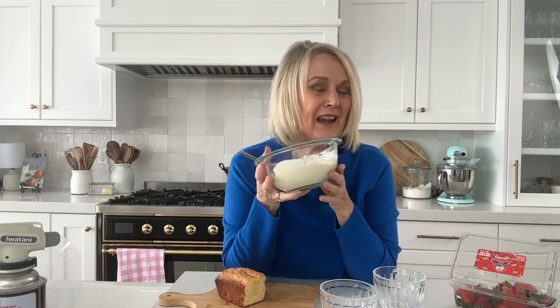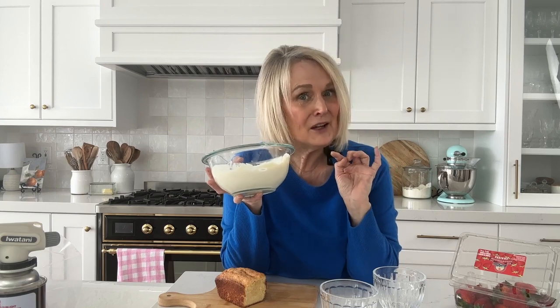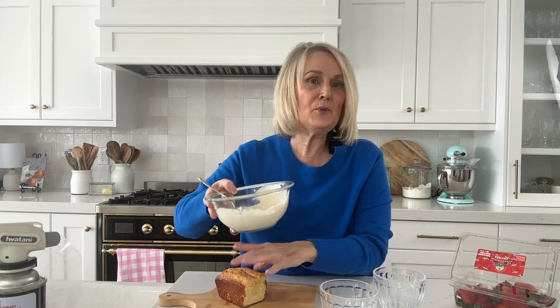We're also going to need some pudding. This is the vanilla pudding for two recipe I shared earlier. You can use that, or even use the kind that comes out of the box — you need a vanilla pudding or custard. Then you're going to need some berries. Today we're using strawberries, but you could use blueberries, raspberries, blackberries — whatever you can get a hold of or have on hand.